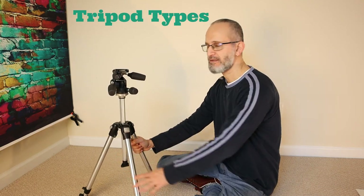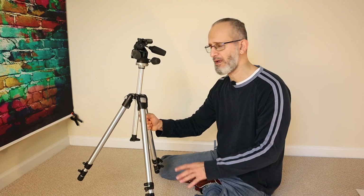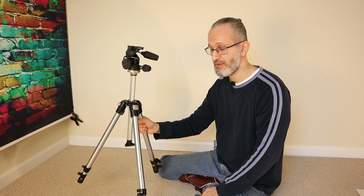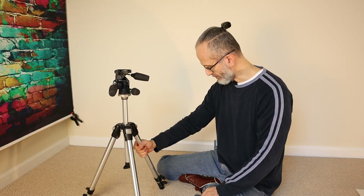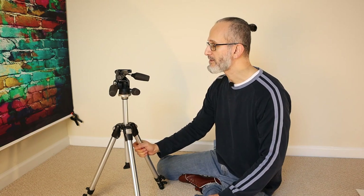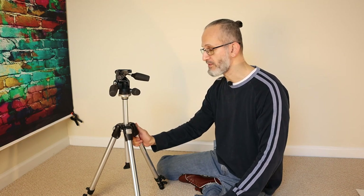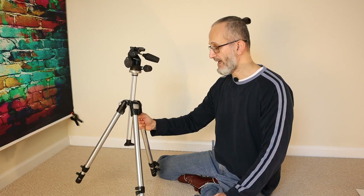Now let's get into some details — we have the types of tripods. This is a very basic, full-size tripod. It tends to be on the heavier side; it seems like stainless steel or aluminum. I got this tripod about 20 years ago and it's served me really well. It's spent quite a lot of time on the beach with no sign of rust. I lubricate the screws and joints with a little oil when I'm done. This is definitely a full-size tripod for photographers.